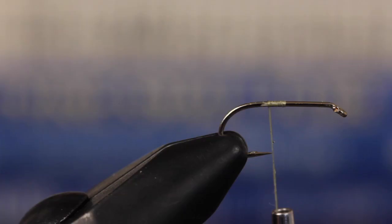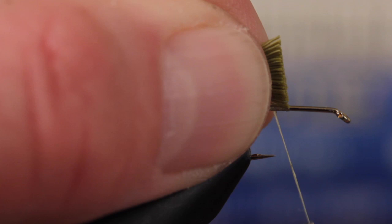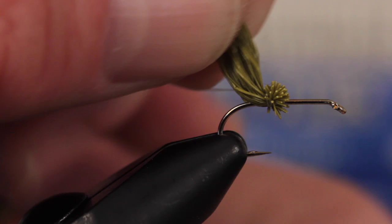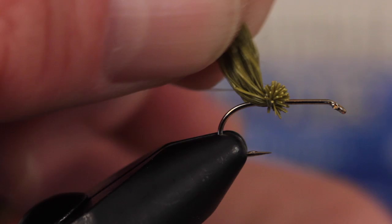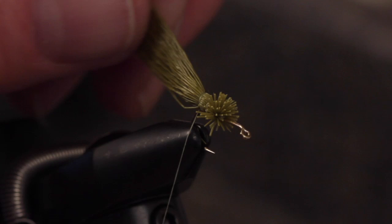While squeezing the butts, place them directly on top of the hook shank and take two collecting wraps followed by a firm pull straight up. Take another wrap or two to really lock the deer hair in place. Collect all the fibers in the clump — there will invariably be one or two strays that don't want to cooperate. While holding the clump between the thumb and index finger of your left hand, make open spiral thread wraps out towards the tips. This can be a little tricky, but when you get the hang of kind of throwing the bobbin around the clump, it gets much easier.